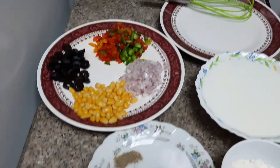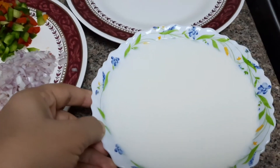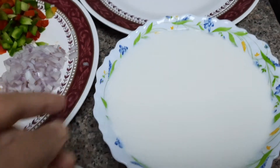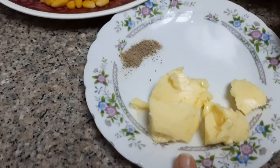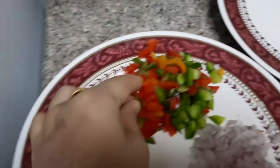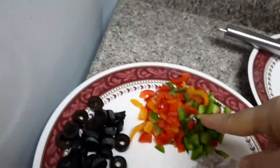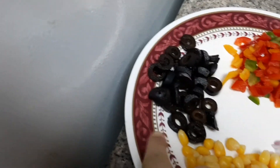Now for the cheesy bites preparation: I have around 1.5 cups of milk, some butter, black pepper and salt, corn, capsicum — mixed capsicum finely chopped — and a few onions finely chopped, and black olives.